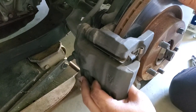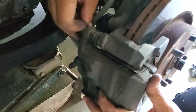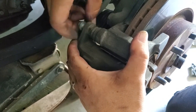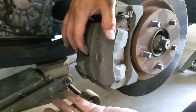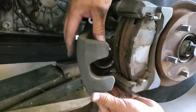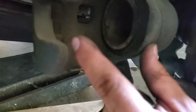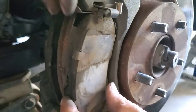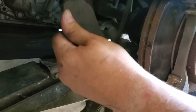Now that the piston has been completely compressed, I'm going to remove the two bolts — I already broke them loose beforehand — taking the top one out and then the bottom one. Once these two bolts are out, the caliper will come right off. You can see the piston is already compressed; if it wasn't, you would see it sticking out. I'm going to let the caliper hang and remove the brake pads — just slide them right out, front and back. And that is it.